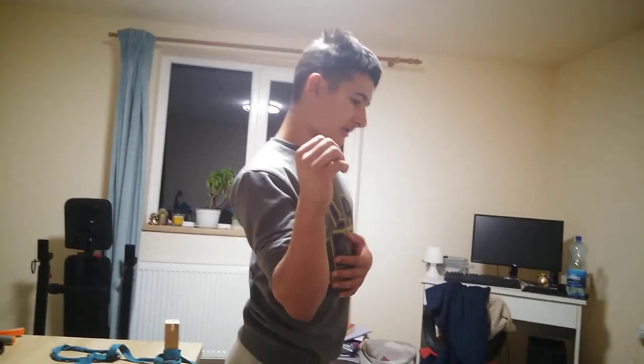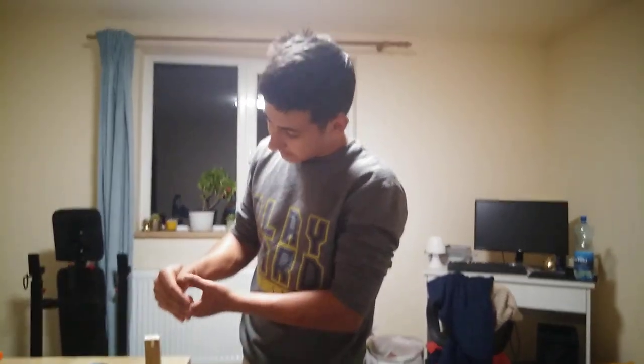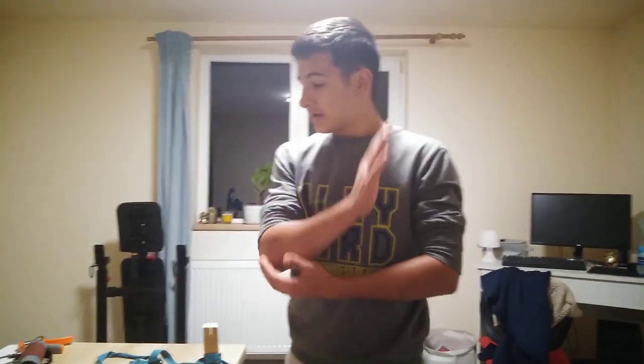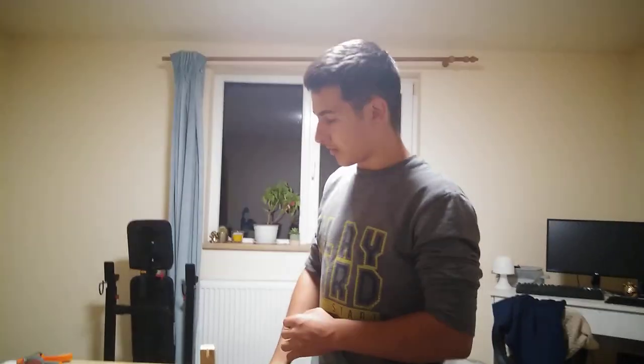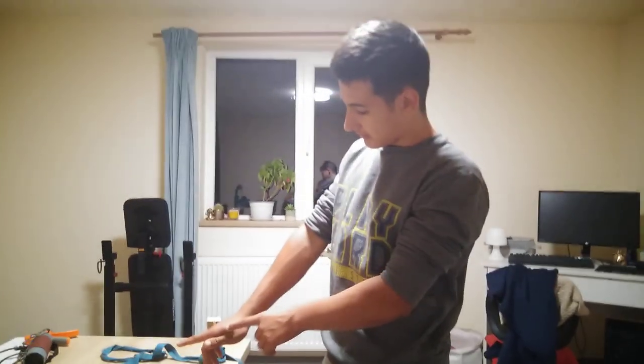The first exercise is internal rotation with an externally rotated shoulder. Then we have an exercise for hand finger flexion, one for the chopping motion or the low hand, one for the riser, and one for the adductor of the thumb and flexor of the index finger.